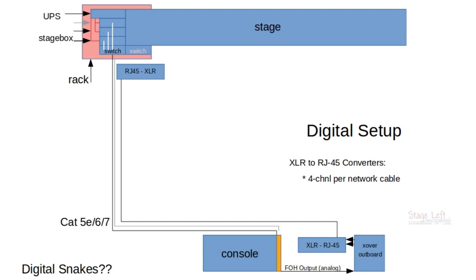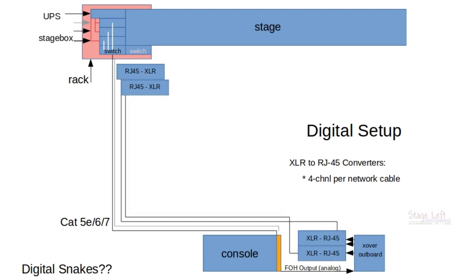We may have a cardioid sub setup, or we could be running delays. So we're going to need another set of those converters — two boxes at front of house and two boxes at the stage to do the conversion. And we're going to need another RJ45 cable. So now we're up to three network cables running from front of house to the stage, plus one spare.